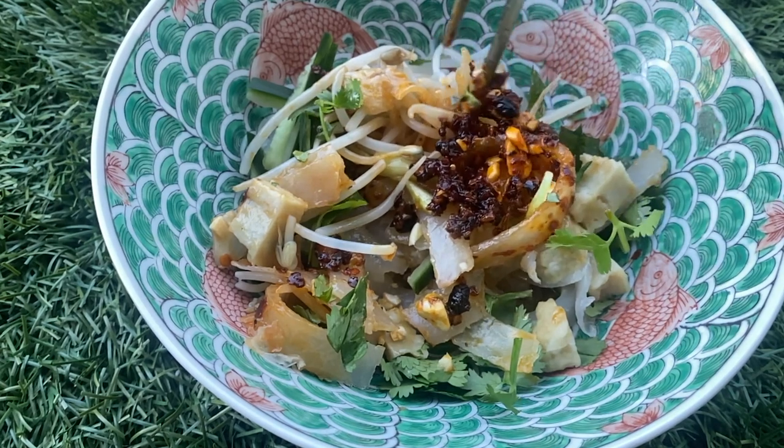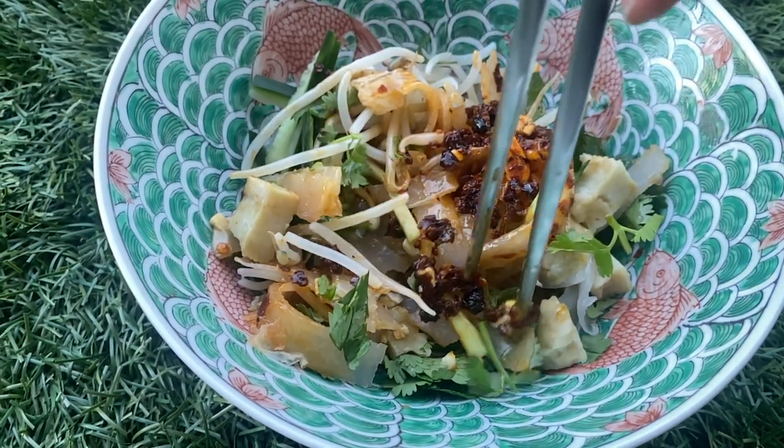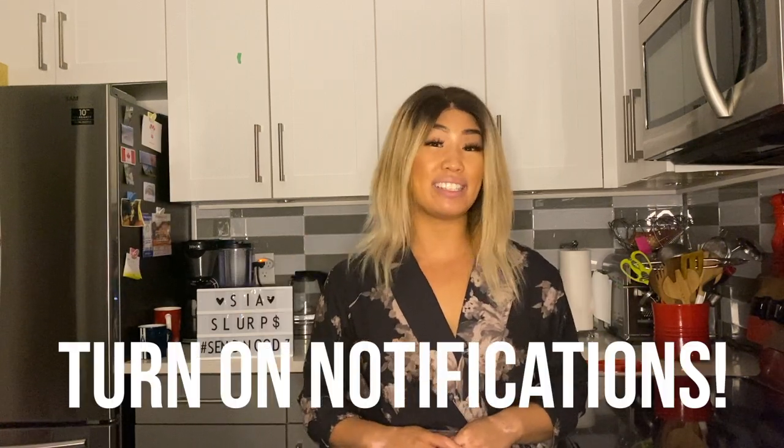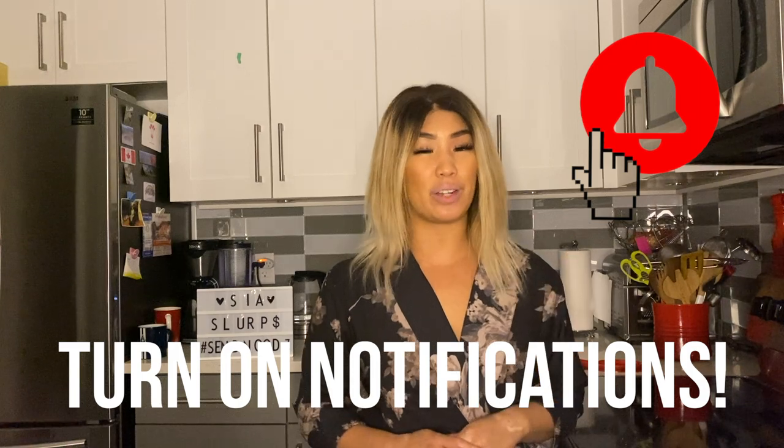Yum! If you liked this video, don't forget to like, rate, and subscribe in the link down below. And don't forget to hit that notification bell at the top right-hand corner so you don't miss any new videos that are coming out. We'll see you right next week. Bye!